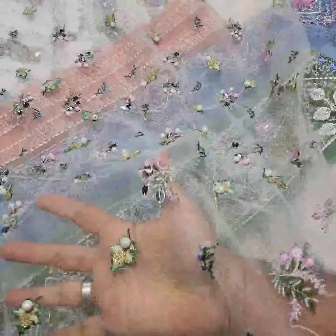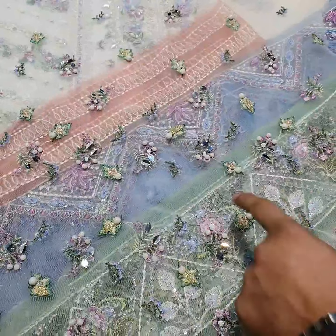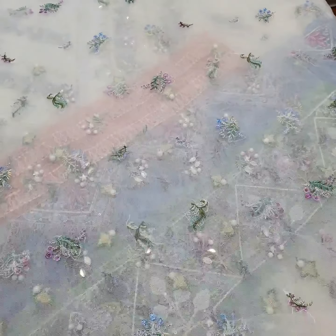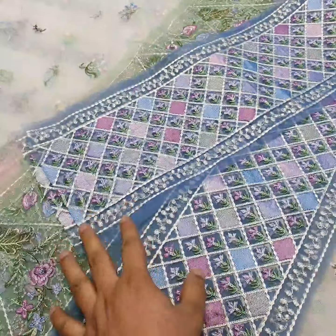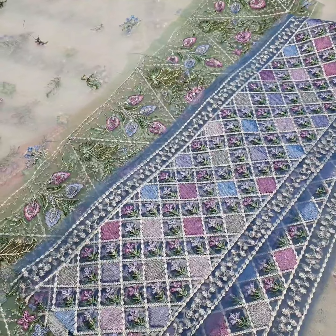Then we have the hand-embellished sleeves. On the sleeve cuff, you can see hand embellishment. The sleeve cuff is the same as in the original. Then we have the pure bracelet fabric, same as in the original. There are three types of cuff detailing.